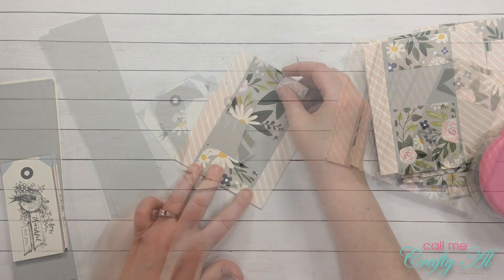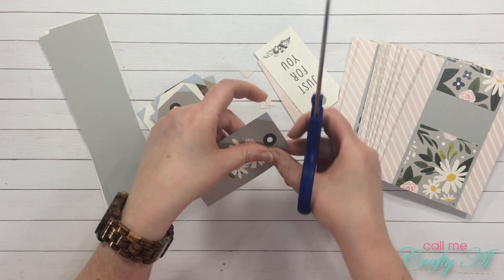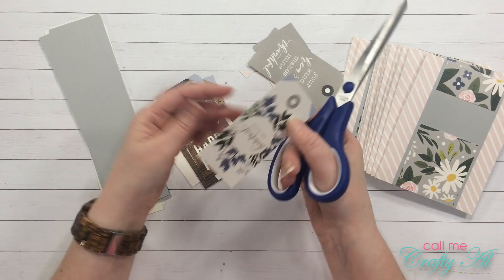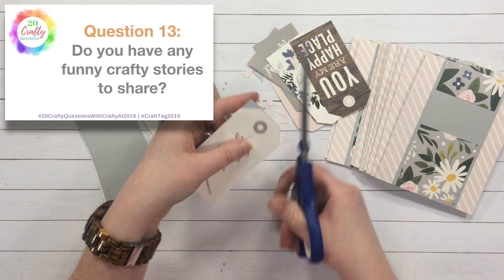Question twelve: have you ever had any crafty accidents or mishaps? Honestly, besides burn fingers from a glue gun, the biggest thing was when I knocked over a whole box of sequins as I was trying to reorganize them. Nothing major, thankfully.